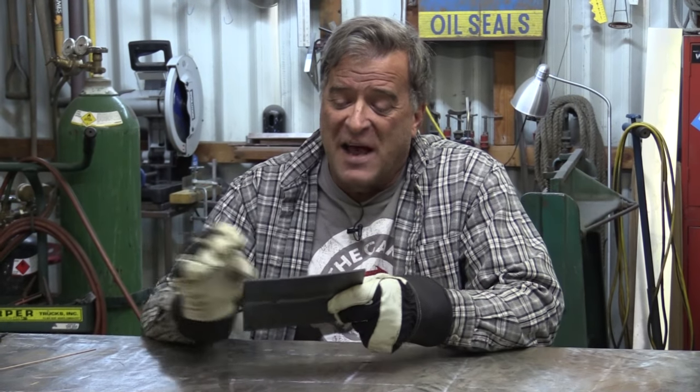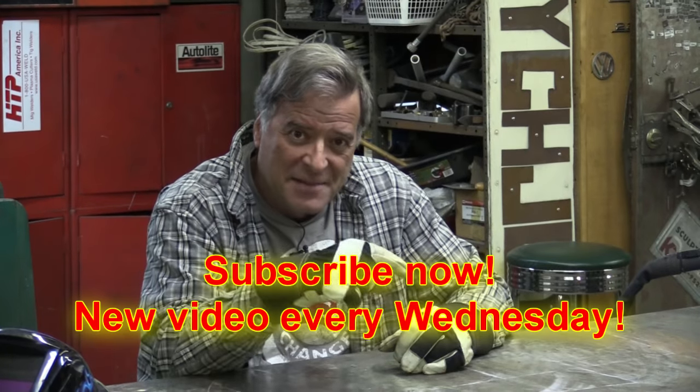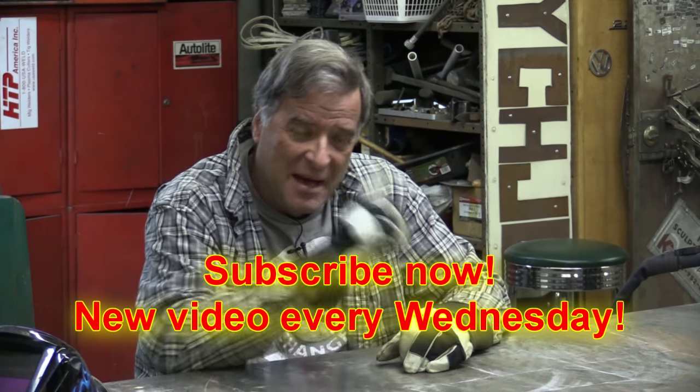And of course there are also times where you've got it warped so bad it's going in six different directions all at once — really about the only thing you can do is get a new piece and start over. I hope that helps you guys out. Don't forget to hit that subscribe button — I'm gonna get back to work, I'll see you guys next week.